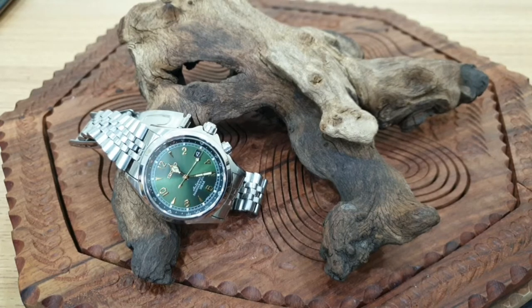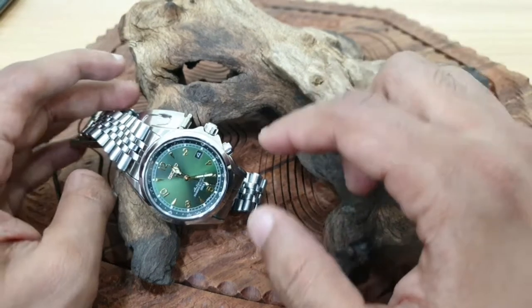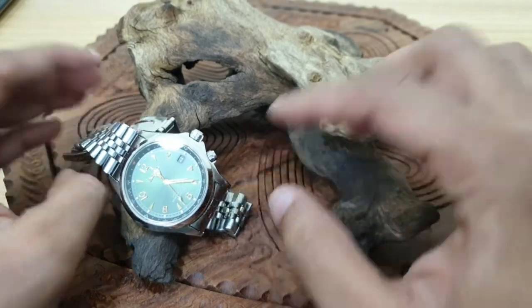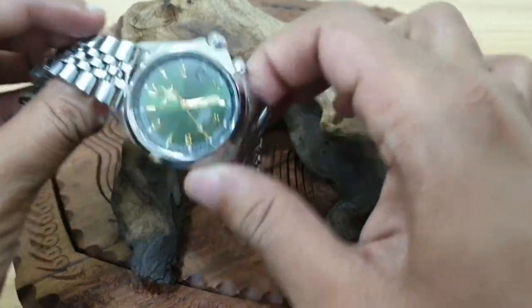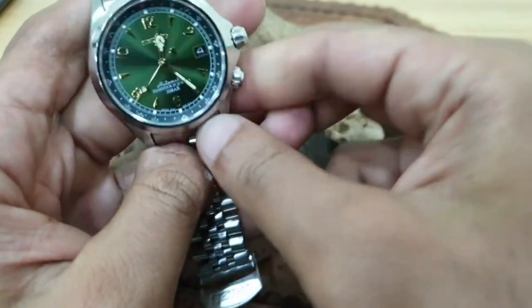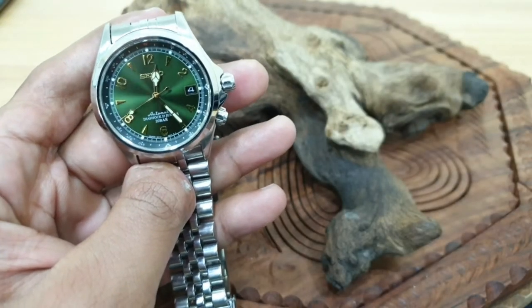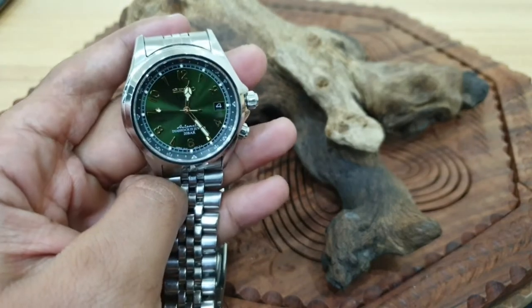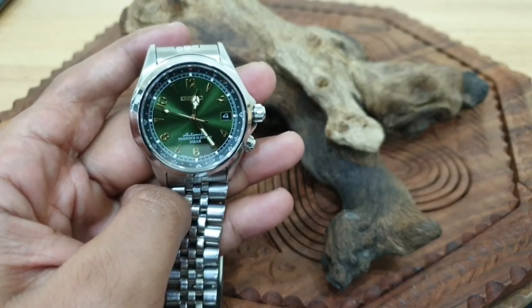Then I'll actually move into the watch itself, and then I'll go slightly off tangent into something because I really want to cover that as well. So without talking too much and just getting straight into it, let's go into why this watch is so historically significant to Seiko.